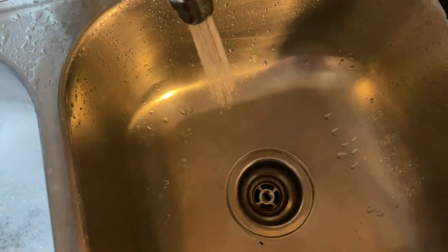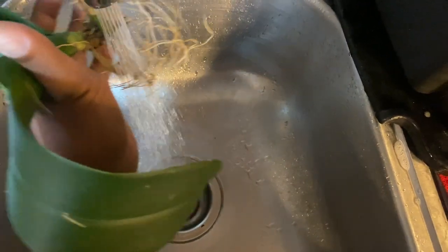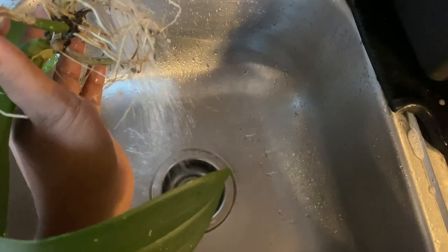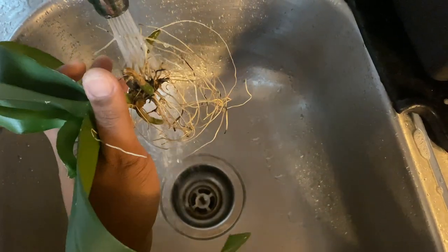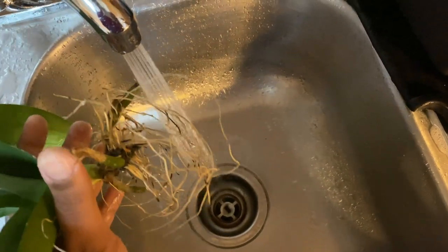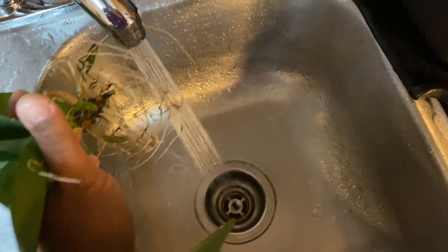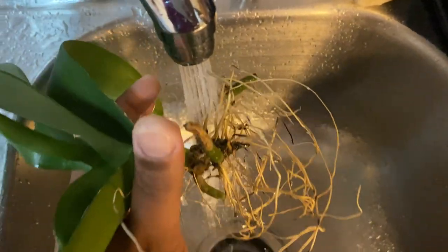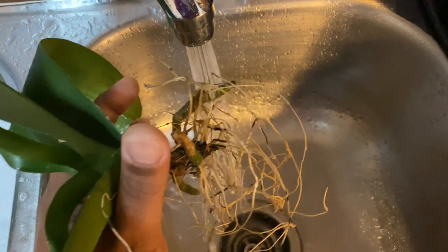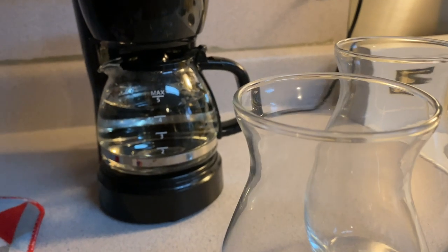Water culture is not working for you because you're not giving it time and you're not rinsing off your roots before placing them back into a clean container. You don't have to use pure water — you can use faucet water to rinse them off. We're not scrubbing them with a toothbrush, just rinsing them before placing them into the new clean container.